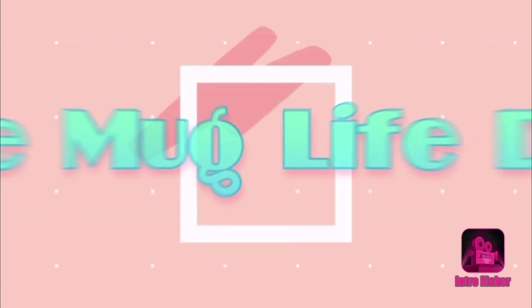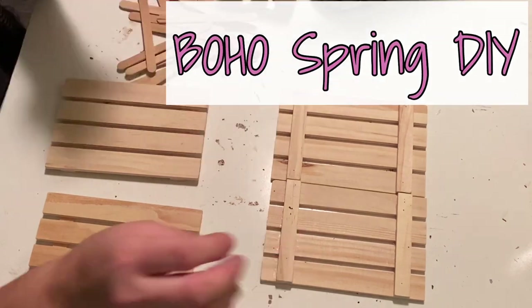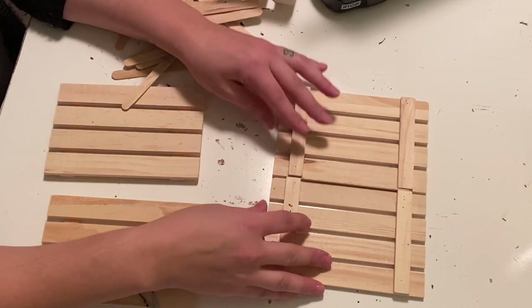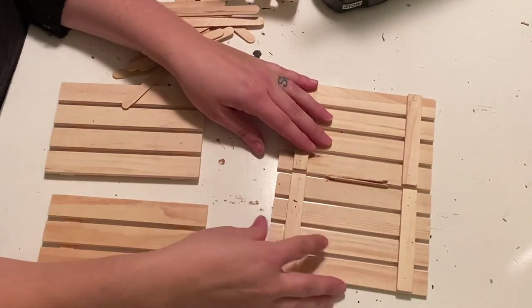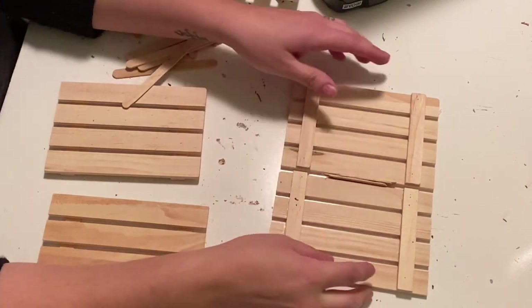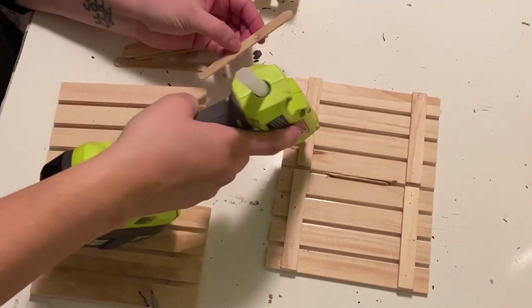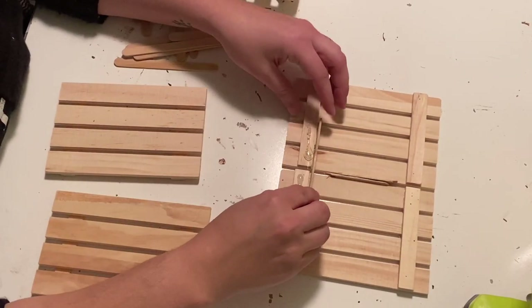Hello all and welcome to the Mug Life DIY. My name is Julia and I am so glad you decided to stop by my channel. Today's DIY is going to be a combination of literally all things that can perfectly describe me. It is bohemian, it is very eclectic, it is Dollar Tree, and it is springtime. It is so much fun and I'm really excited to show you this piece.